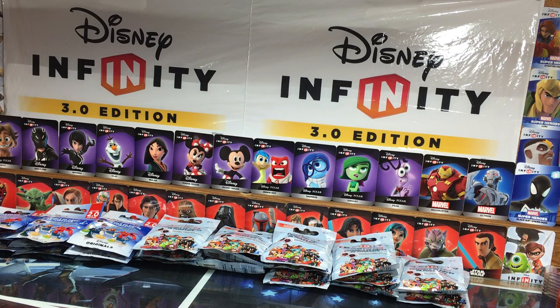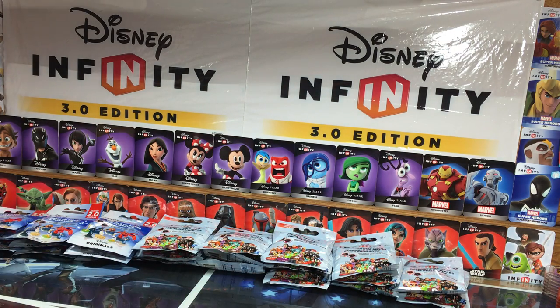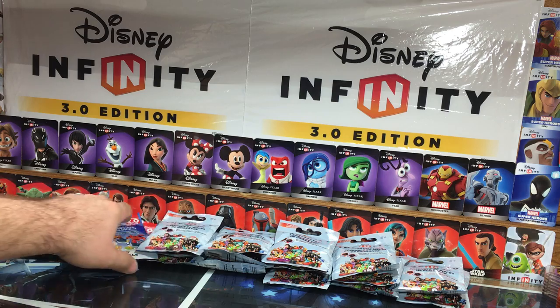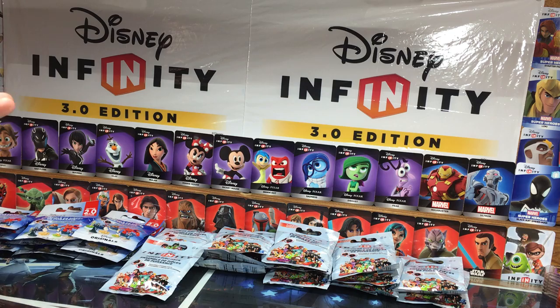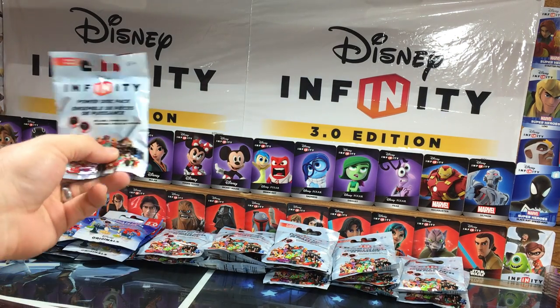Hey folks, it's Dan from DisneyInfinityCodes.com and I've got some PowerDiscs to unbox — or unpack or unwrap. I don't know what you'd call them when they're in these packages, but I've got 30 PowerDisc packs mixed up between 1.0 and 2.0 and I thought, hey, I've got to open them — so why don't we do it with you? Here we go.